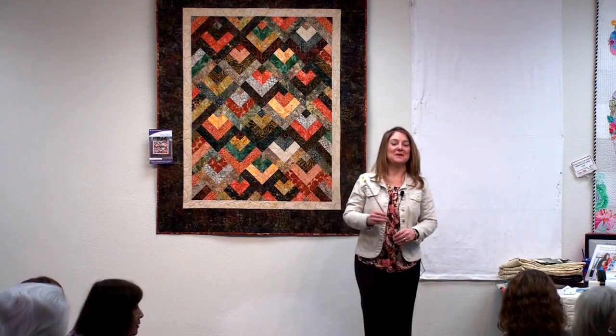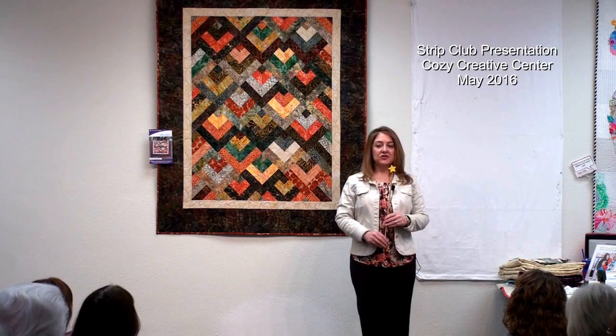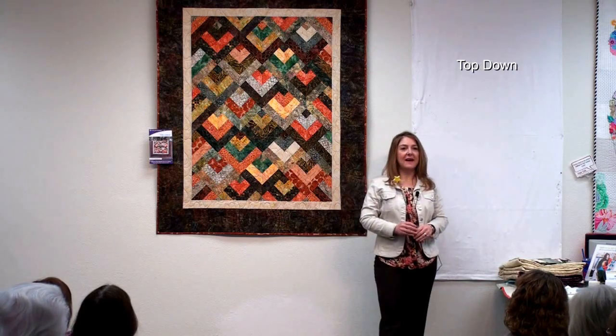Hi, everyone. Welcome to Strip Club. So today we're bringing you another pattern that uses two and a half inch strips. This one is called Top Down.